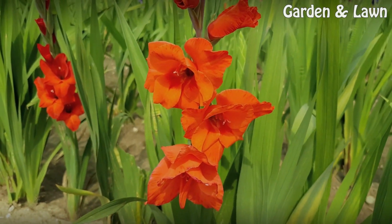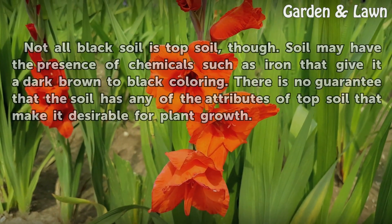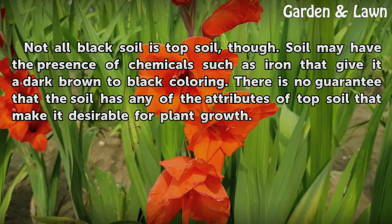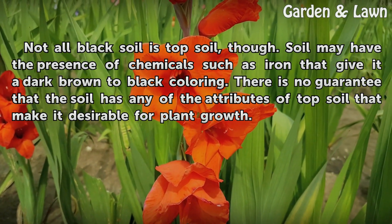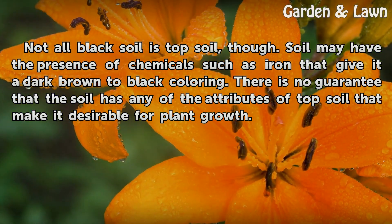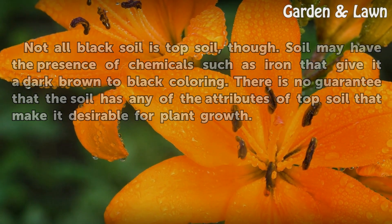Black Earth. Not all black soil is topsoil, though. Soil may have the presence of chemicals such as iron that give it a dark brown to black coloring. There is no guarantee that the soil has any of the attributes of topsoil that make it desirable for plant growth.